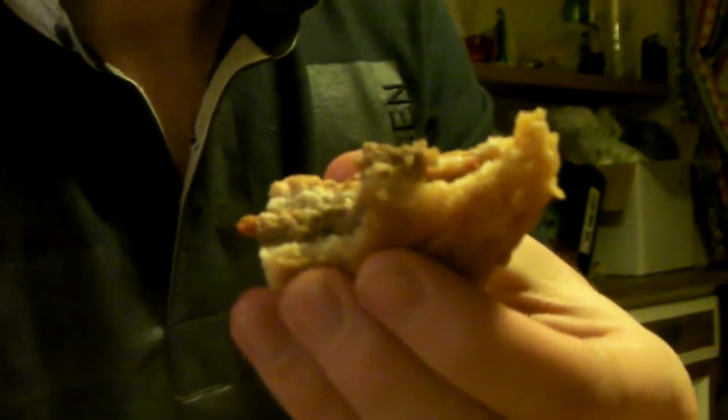I think you'd probably be fairly happy if you were out in Snowdonia or somewhere with nothing else to eat. I'm not sure I could stomach it cold, but I'll struggle through it.